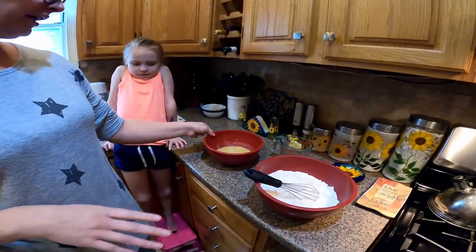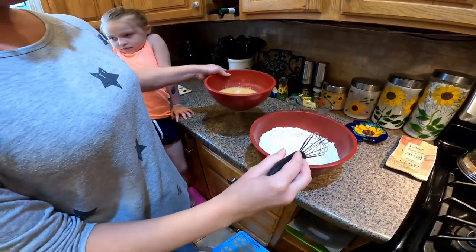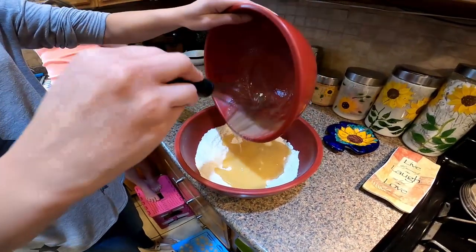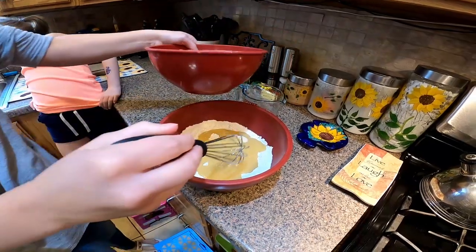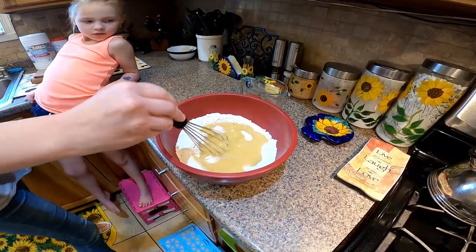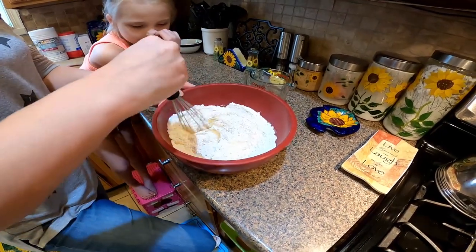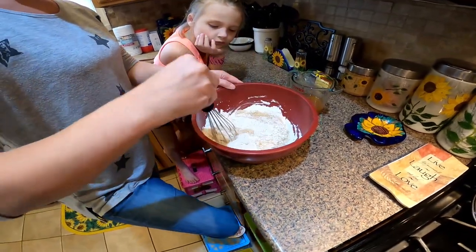Welcome back to A&P Fun TV. So we have our wet ingredients and our dry ingredients here, and we're going to mix. It smells like fall in here, guys, just so you know. It smells amazing — between the apple pie spice, cinnamon, and a little cider cooking down. It is yummy in here.